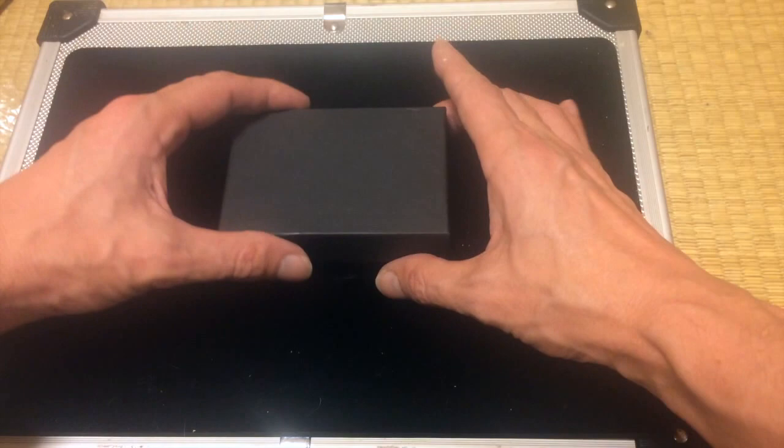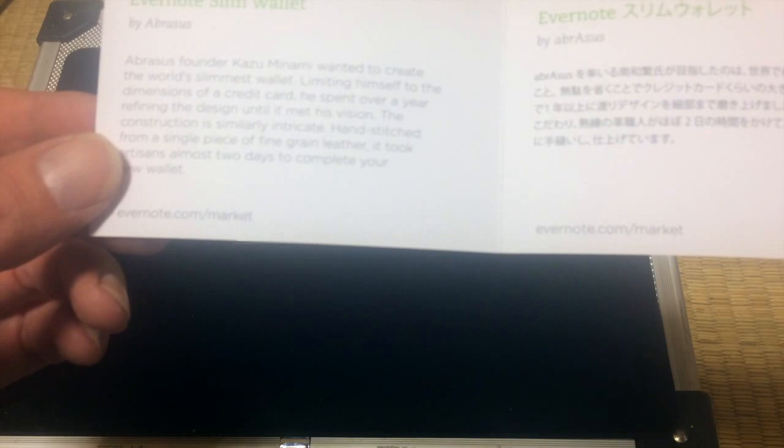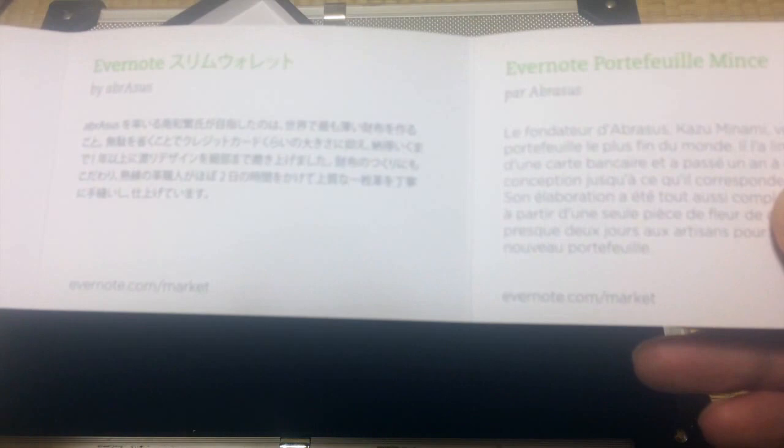Let's open up the little box. It is very small — you can see my hands here. What we have here is a little card. It has the Evernote mark on it. This is a little explanation about the Evernote wallet by Arbras, and you can see it's written in English, Japanese, and French.